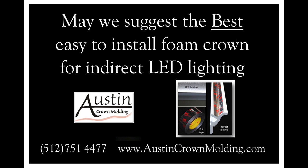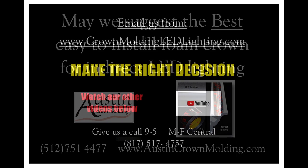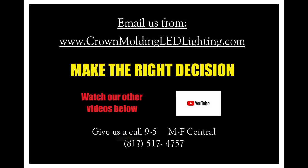May we suggest the best easy-to-install foam crown molding for indirect LED lighting — it's Austin Crown Molding. Give them a call. Be sure to click on all the links below to see all the information about crown molding LED lighting.